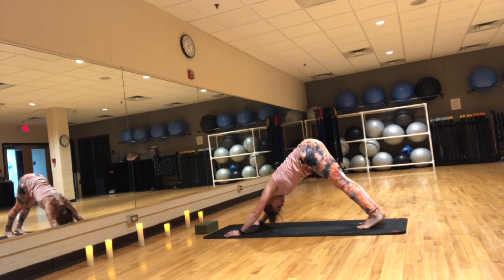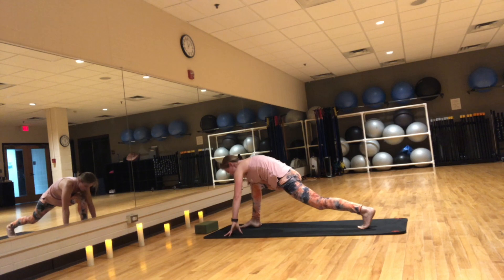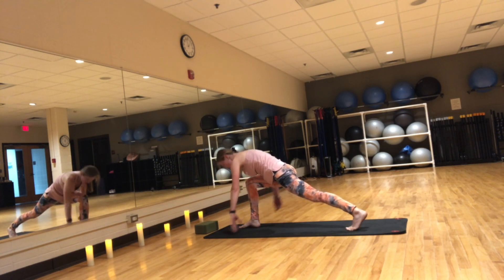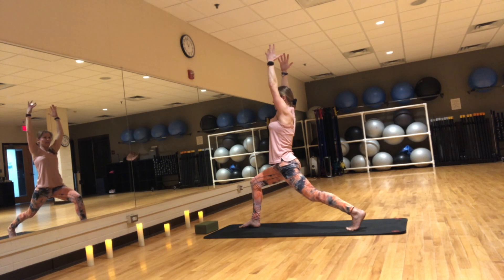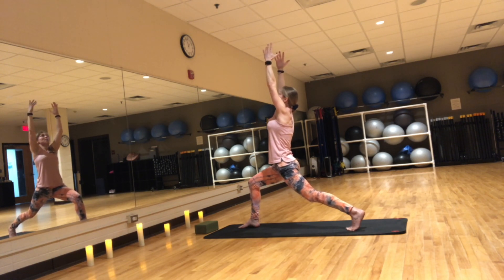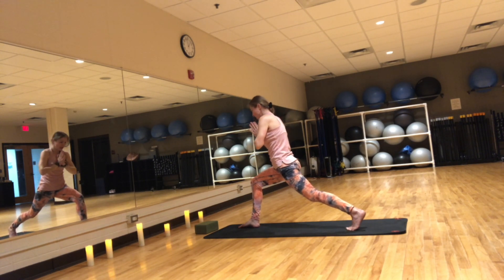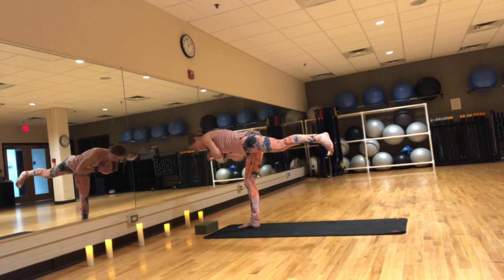Inhale, lift the right leg up. Exhale, step it to the top of the mat. Stay on your back toes — runner's lunge. Make sure your knee is over your ankle. On an inhale, reach your arms up. If you're feeling you don't have enough stability, widen your stance — that would help with balance. Inhale, reach your arms up. Exhale, hands to heart, and shift your weight onto the front leg. Slowly lift your back leg up coming into warrior three — Virabhadrasana three, or airplane.